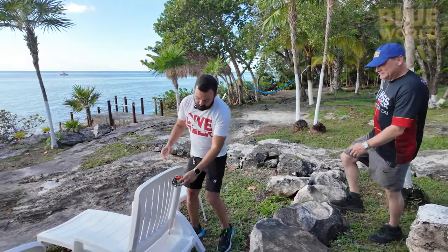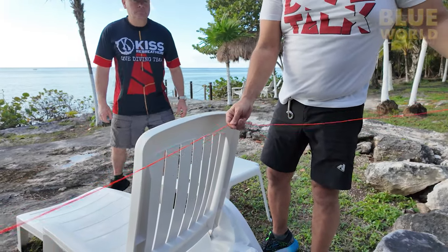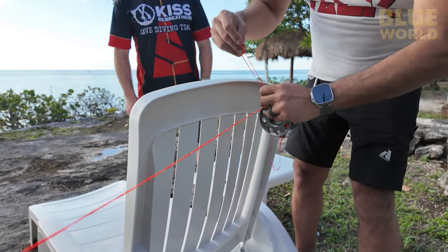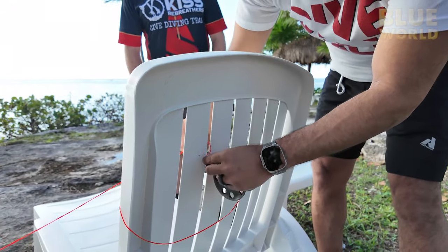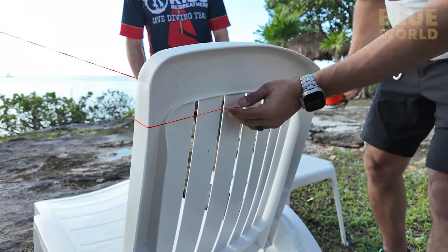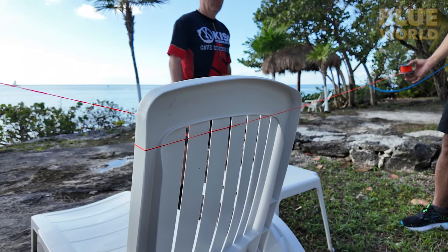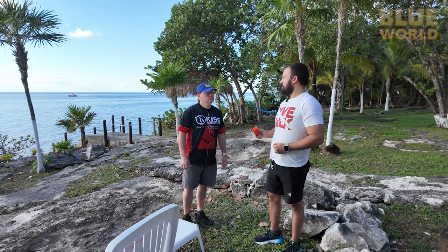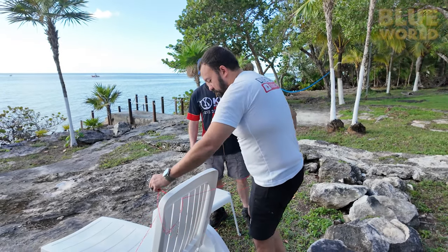Sometimes you need to tie into something narrow where the spool itself won't fit through — like a tight slit. In that case, bend the line, feed it through the slit, then feed the spool through as well. It's not a perfect loop, but it effectively closes the tie-off and allows you to pass through a gap that wouldn't accommodate the full spool body.